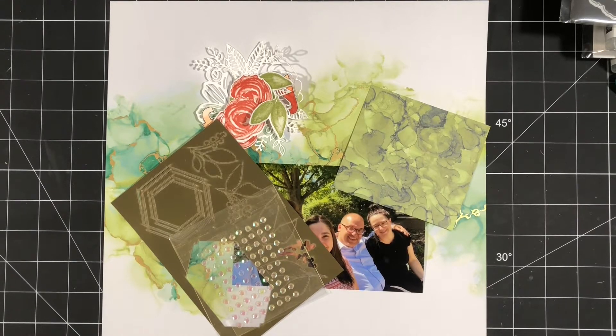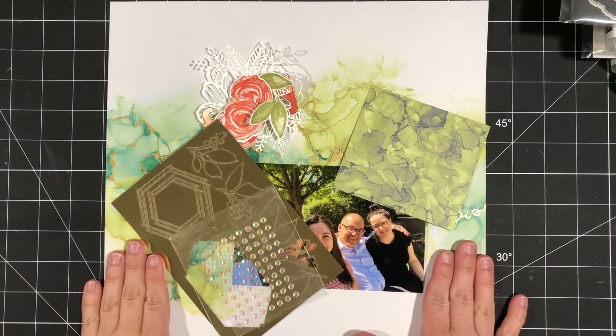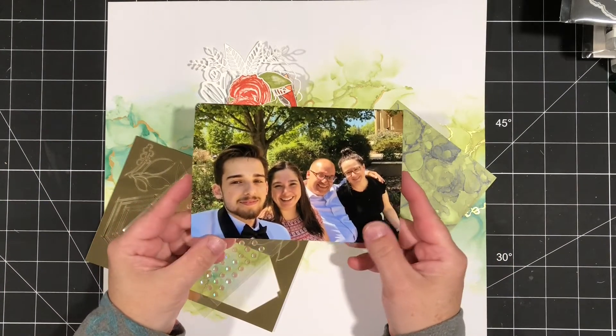Hey there crafty friends, welcome to the Treasure Chest. In this week's memory keeping video, I have one 4x6 photo that I'm going to document.